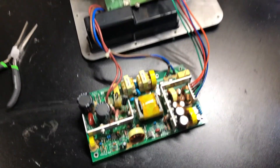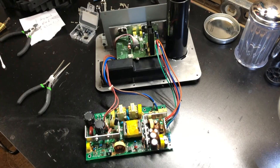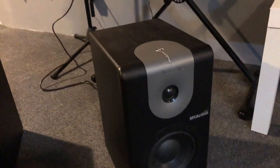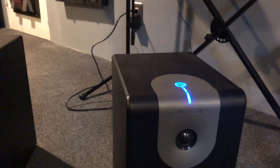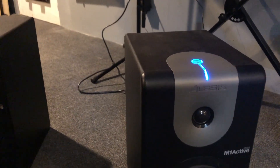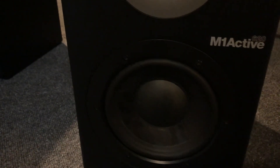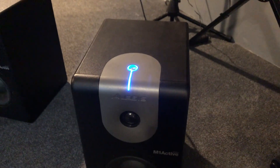Now I'm going to try to get everything put back together and we'll see if we're successful. We've got everything all put back together and we're going to fire it up. We do have power — so far no flashing, no clicking. It's looking good.